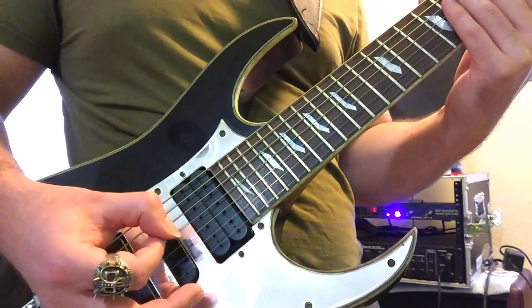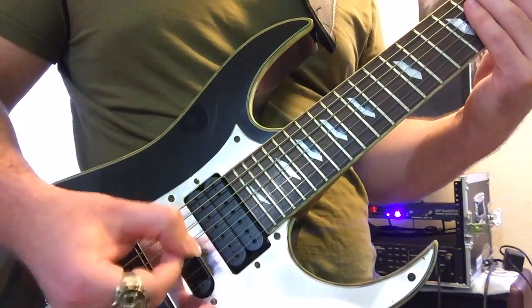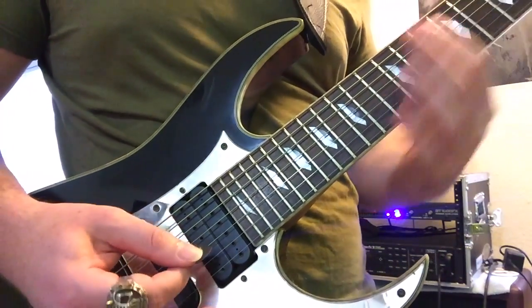Down, up, down on A. Up, down, up on D. Do some notes if you want.